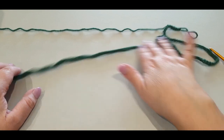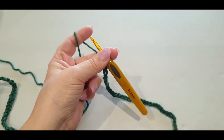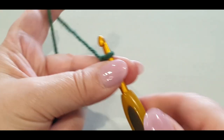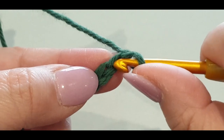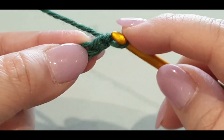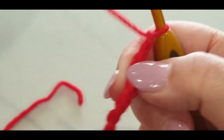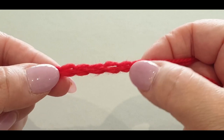I've got my chains done and we are about to start our pattern — well, foundation rows first. Your first row is single crochets all the way across. Pop your hook into the very first loop you come to. You can pop through two loops, or what I do is turn it over and find the back bump.